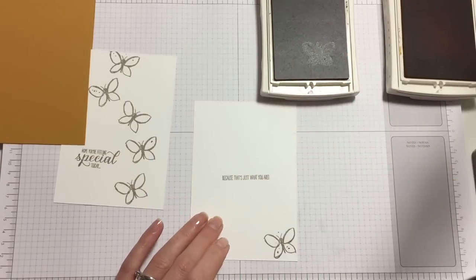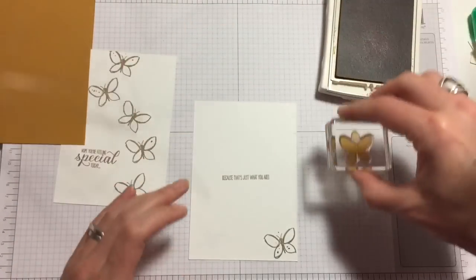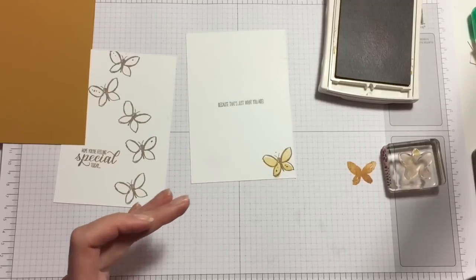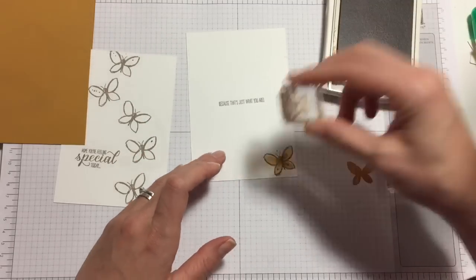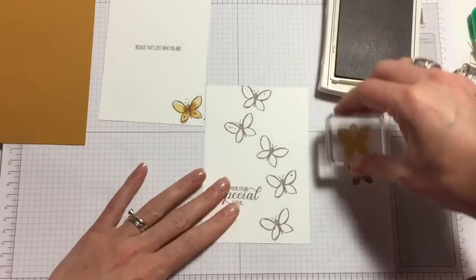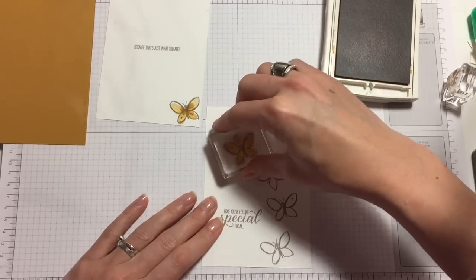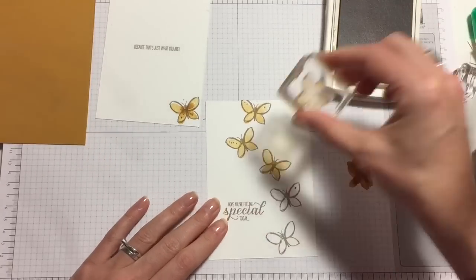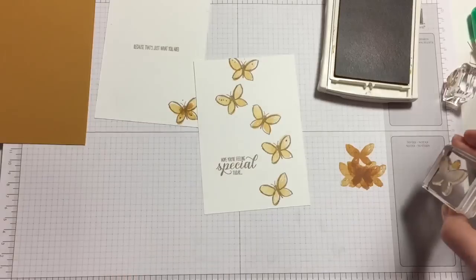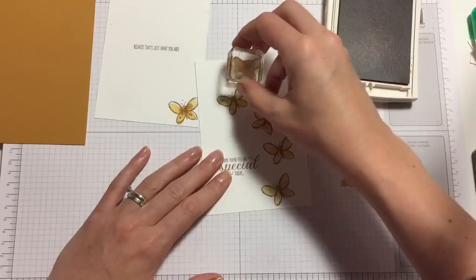Now onto Delightful Dijon. What we're doing is stamping off, ladies and gentlemen — stamp off and then stamp. That's the way to go. And now full strength on there — perfect. Stamp it off and stamp, stamp, stamp, stamp.